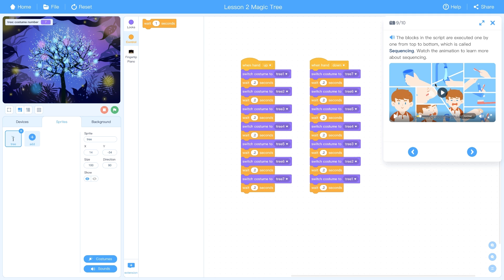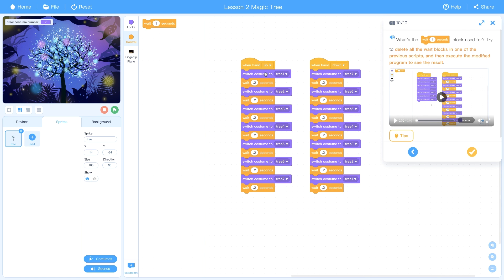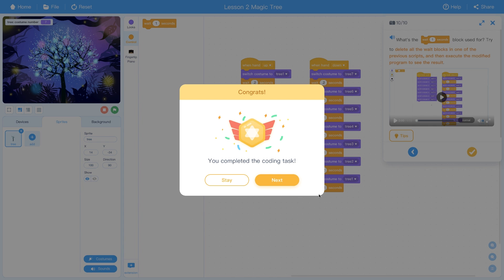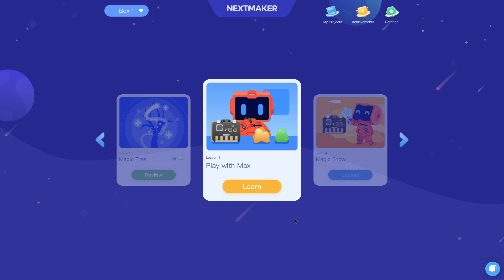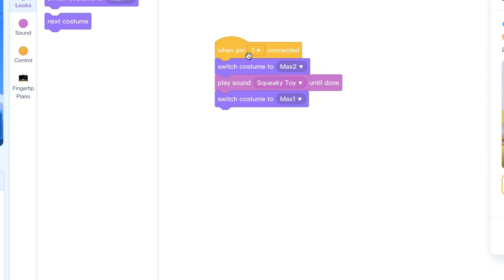There's a video covering the concept of sequencing as an animation technique. Then it explores what happens when you remove the wait time blocks. This brings us to another concept — where the clay becomes involved. We'll now be able to interact with clay blocks, the robot on screen, the piano, and everything together.